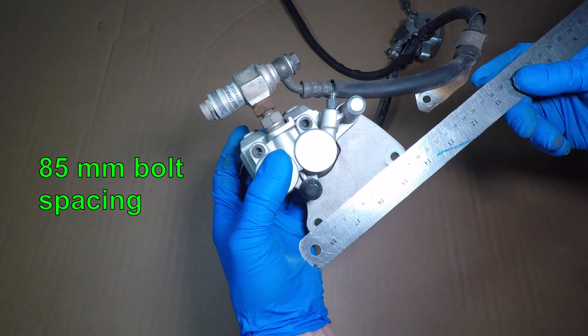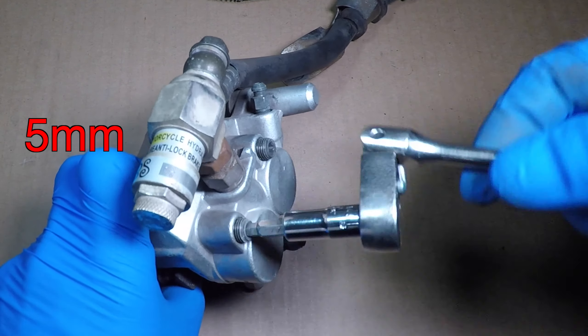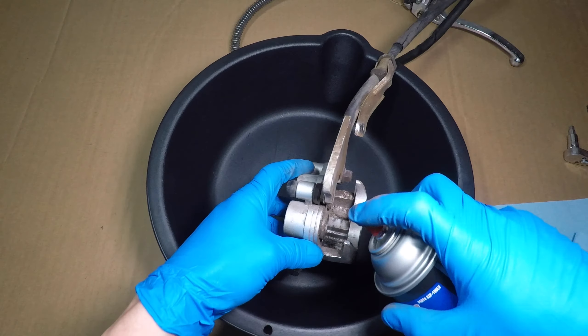The caliper mount bolt spacing is important if you need to buy a new caliper. Two Allen head bolts hold the brake pads — let's take them out. These are the brake pads; mine still have life left so I won't replace them today. You should measure the length and bolt hole spacing to find new brake pads. I'm using brake parts cleaner to clean the caliper. Do not clean the pads — the chemicals will soak in and ruin them. This part is the caliper slider; let's clean that too. If you're replacing the brake pads, you'll need to retract the pistons with a C-clamp. This is the metal brake spring — it keeps the pads tight so they don't make noise.